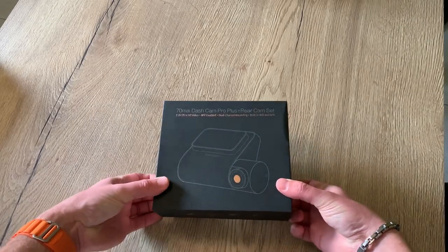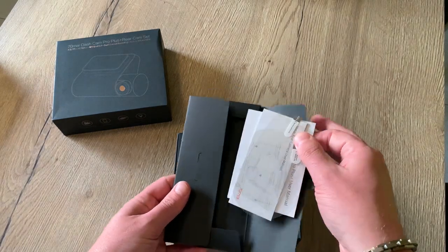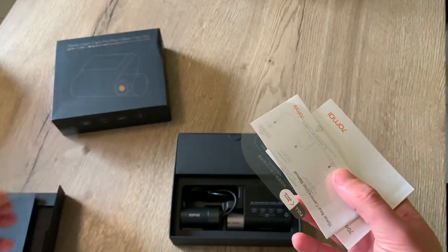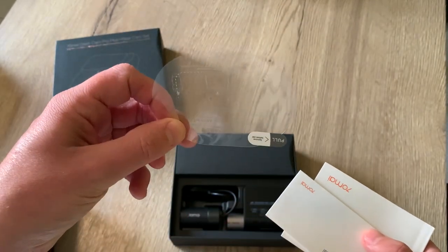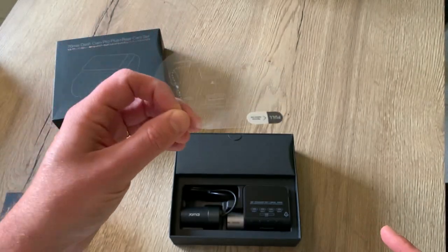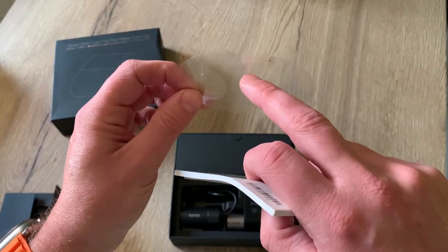So now let's see what's in the box. Here we have the electrostatic sticker — this one is for the back and this one is for the front. The idea is that you place this sticker on your windshield and the dashcam will stick on the sticker. It is really easy to remove the dashcam from your windshield without leaving any traces, or even reposition your dashcam a little bit without having to replace the adhesive sticker every time.